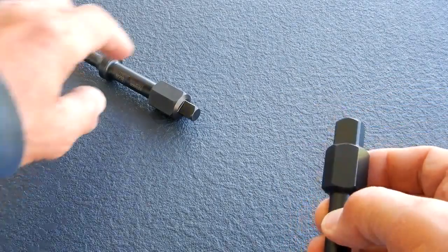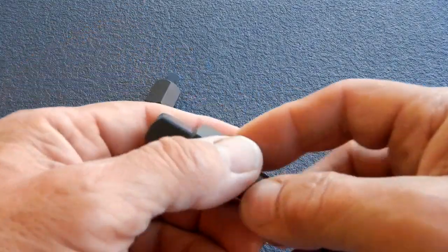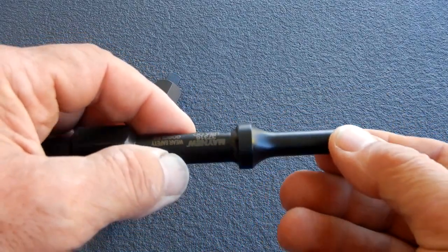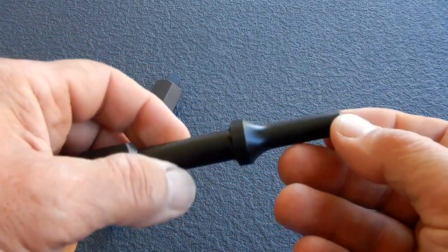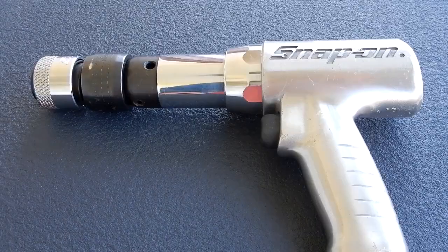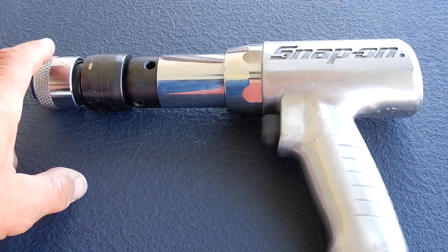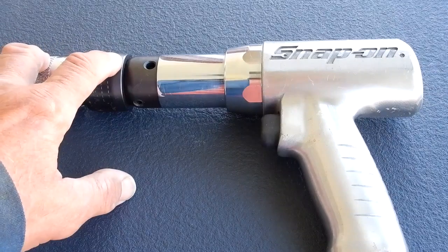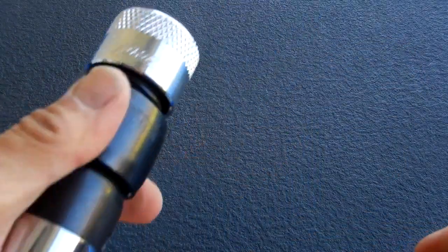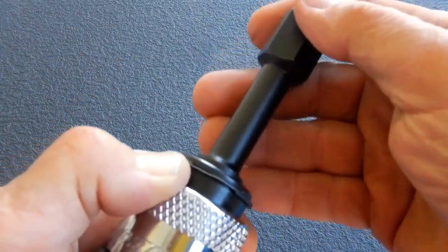You have the half-inch square drive here and the three-eighths here. This is what they mean by the Parker fitting — it's this right here, four hundred and one thousandths diameter. On this air hammer you have a quick connect attachment on the end of it.